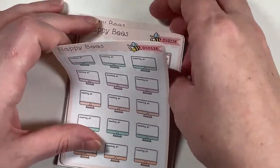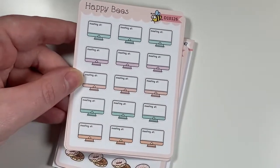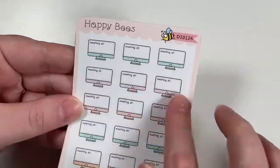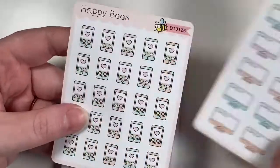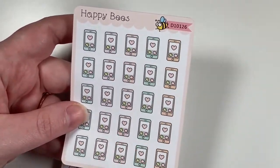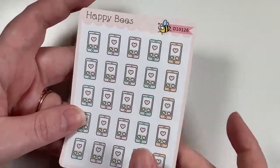I got the meeting ones — I think I'm going to give these to my daughter for her school meetings. They have little computers that say 'Meeting at' and you can write in the time. I also wanted them for the little phone stickers — you get different shades of phones, super cute.